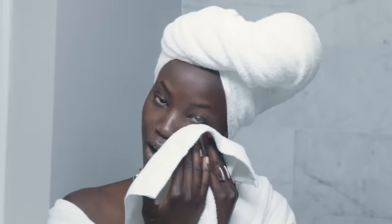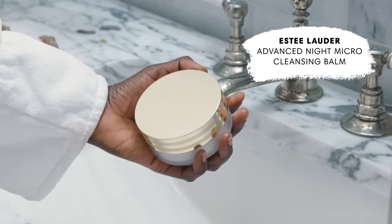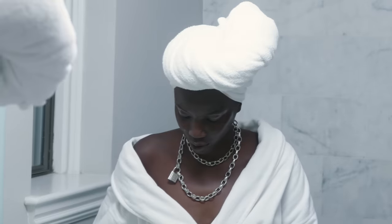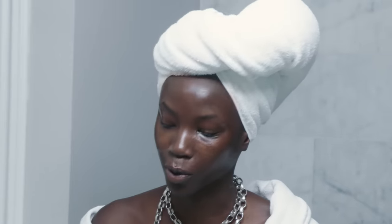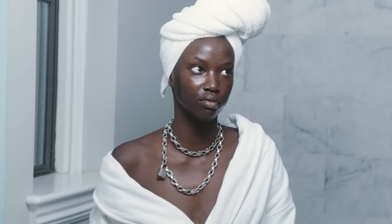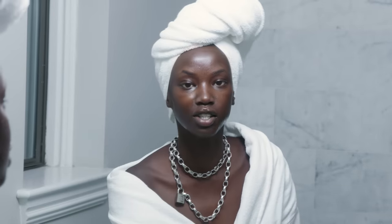After I wash my face I usually still have makeup left over, so I use my Estee Lauder cleansing balm. It feels like coconut oil but doesn't smell like it. This process is extensive and as much as I like to pretend I do it every day, I probably do this three times a week because I have a bad habit of falling asleep with my makeup on. During fashion week I'm usually up by five or six a.m. and go to sleep around midnight, so I don't have the energy to take my makeup off. Now I'll rinse off the oil and then we'll get into the face mask.